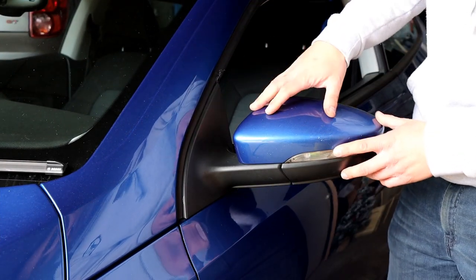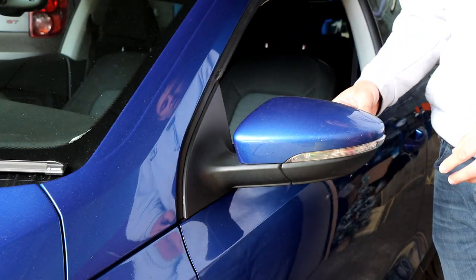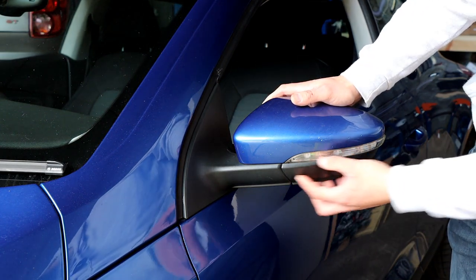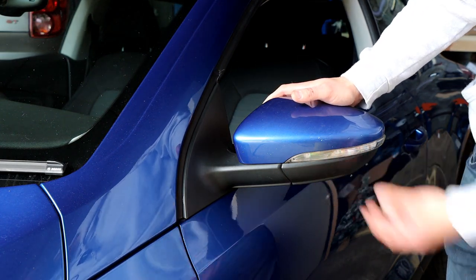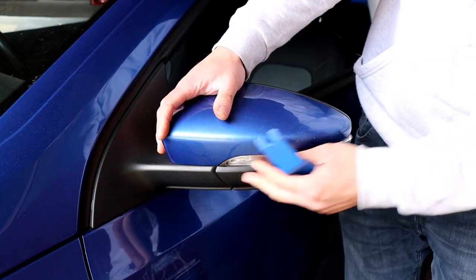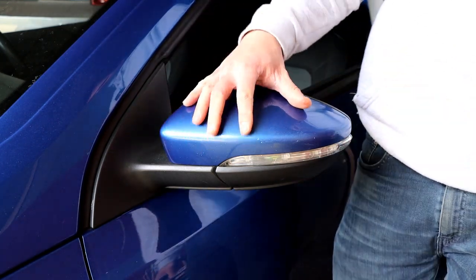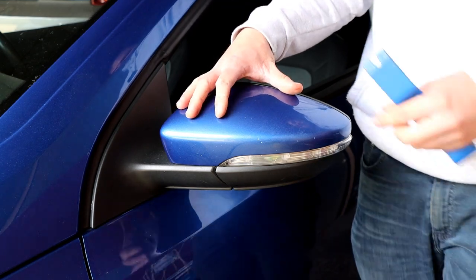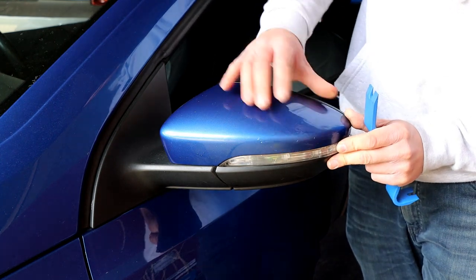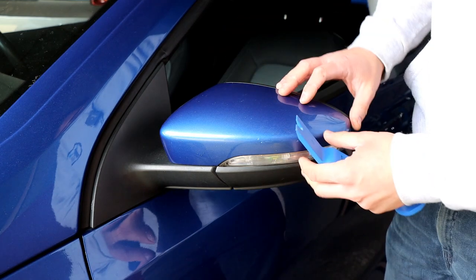Now I'm going to show you what you need to do in order to replace the unit. You'll have to take the cover off and the glass as well to get to a couple of screws to remove the bottom section - the whole unit you're going to be replacing. This part of the video might be helpful even if you're not replacing the indicator and just need to get your cover off. I've seen a lot of people asking about this - some say you just pry it off with fingers, but it will be very tight.